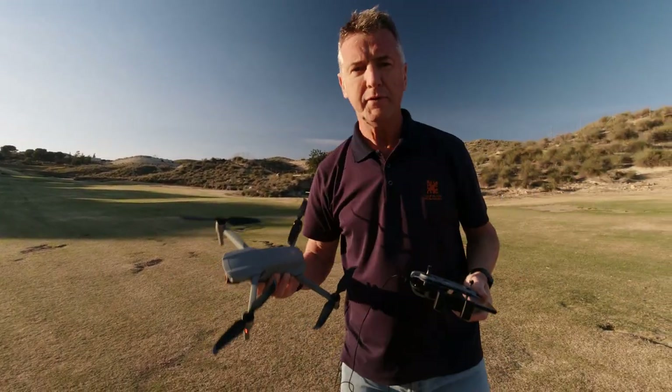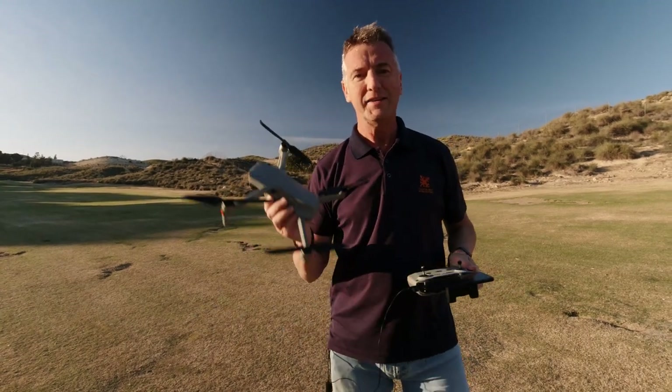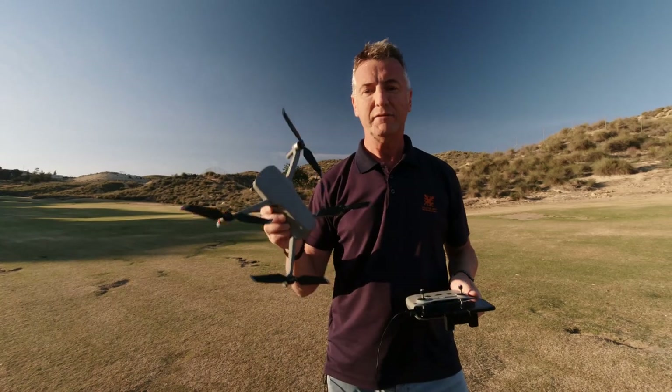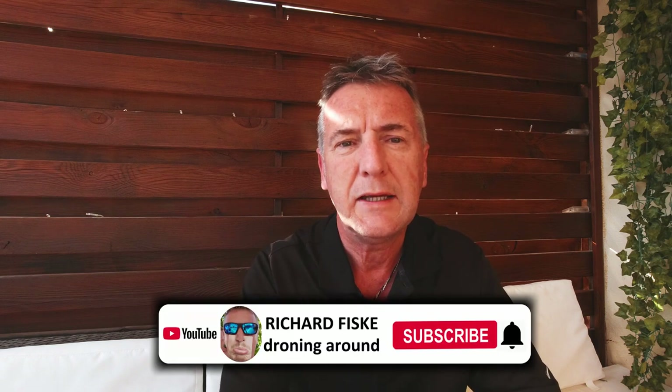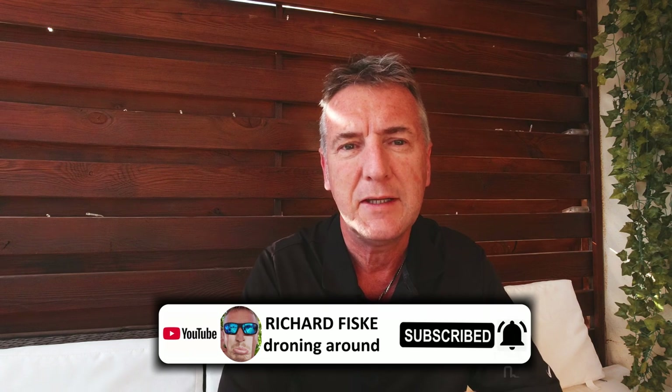Hope you enjoyed the video and learned something. Don't forget to subscribe. If you've got any comments, leave them below and I'll try to answer them as soon as I can. Hopefully you don't feel so nervous about flying for the first time - just remember to take it easy, don't go too far too fast too soon, and hit the return to home button if necessary. Happy flying! If you want to see more tutorials like this, let me know what you need information on and I'll try to help.